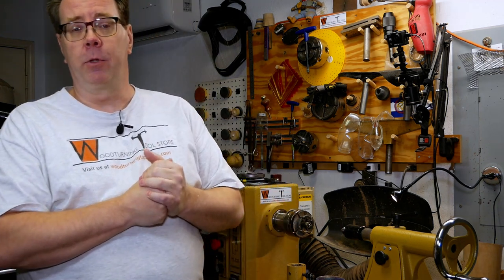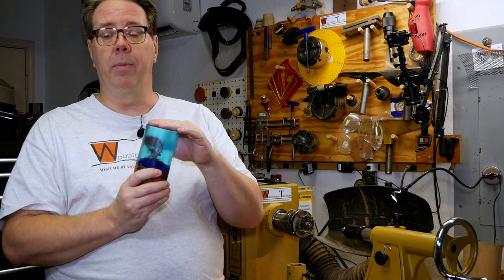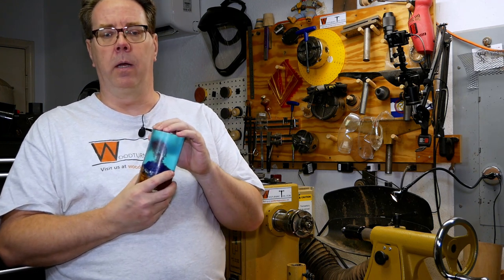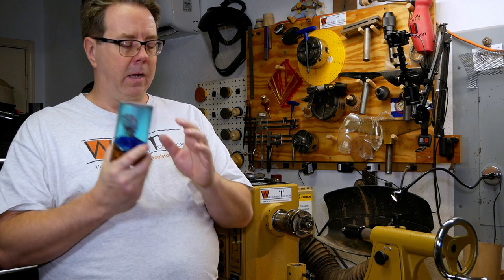Hi there, and welcome back to Woodturning Tool Store. That intro was just a little bit of fun — I actually recorded this video and my microphone wasn't working. We'll be turning this cast resin piece. It was an auction item at the Rocky Mountain Woodturning Symposium back in September that I bought. It's from Bob Franklin, and you can find him on Facebook at Franklin Woodturning Craft and Hybrid Blanks. It's my first resin cast turning, so hopefully it goes well. Thanks for joining me, and I appreciate you coming along for the ride.